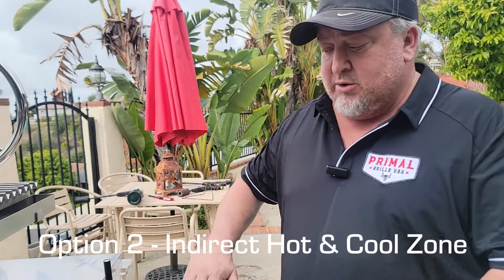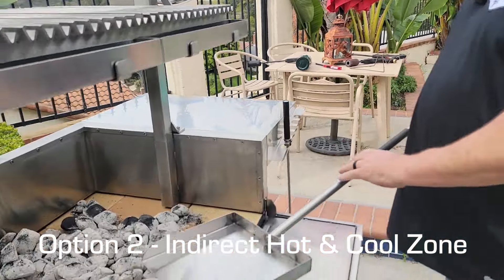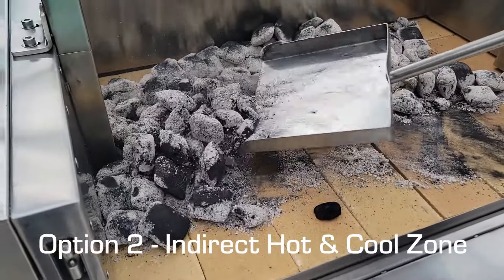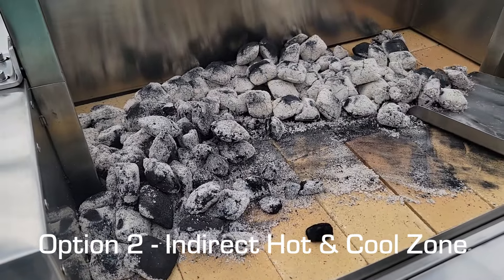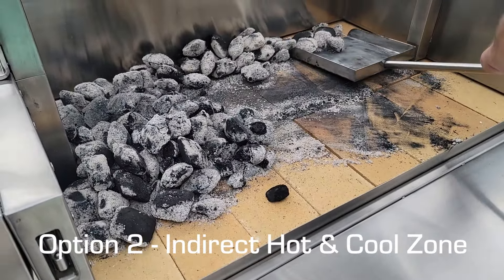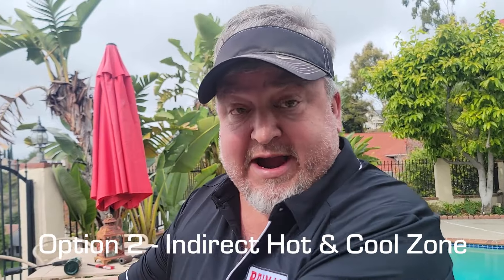For indirect coal placement, after our coals are ashed over, we're going to take our shovel and move everything to one side. This method of cooking is called indirect, where we have a hot zone over one grate.